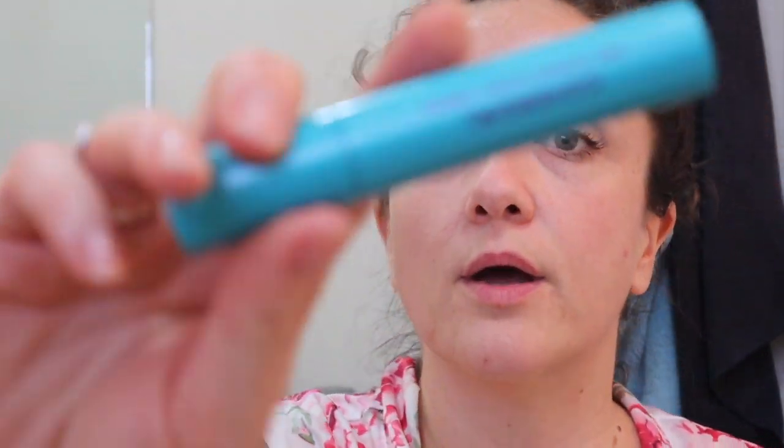This mascara is as good as the CoverGirl Super Sizer Fibers, which I love. The Collab was $15 and I think they only sell it at Sally's. The CoverGirl you can get anywhere for about $6 or $7 — I get it for $6 on Amazon.